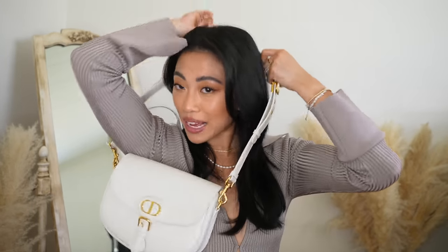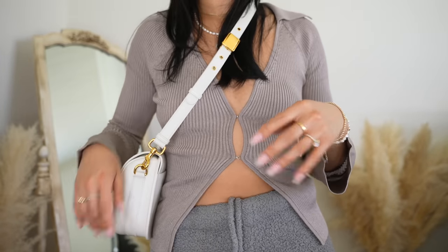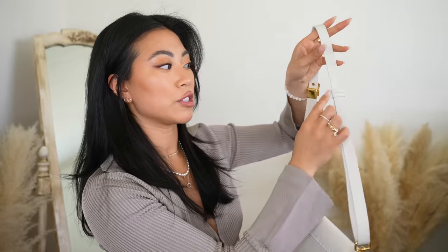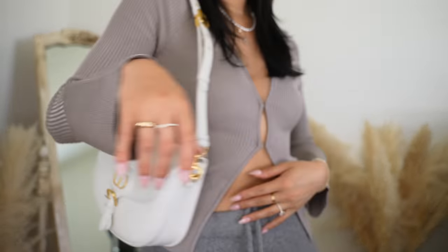That's everything in my Dior Bobby bag — I've really been enjoying it and I've styled it in a lot of my recent videos. One cool feature is that you can wear it as a crossbody or a shoulder bag — there's an adjusting strap, and on the back there's a strap that lets you slide it and wear it as a shoulder bag. I'll link all the items I mentioned in the description box below. Let me know in the comments what you want to see next, and if you enjoyed this video give it a thumbs up. Thanks so much for watching!